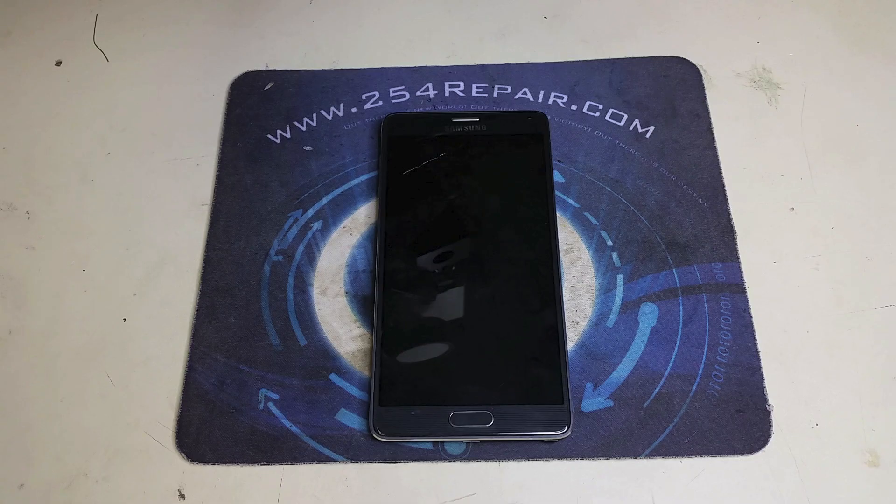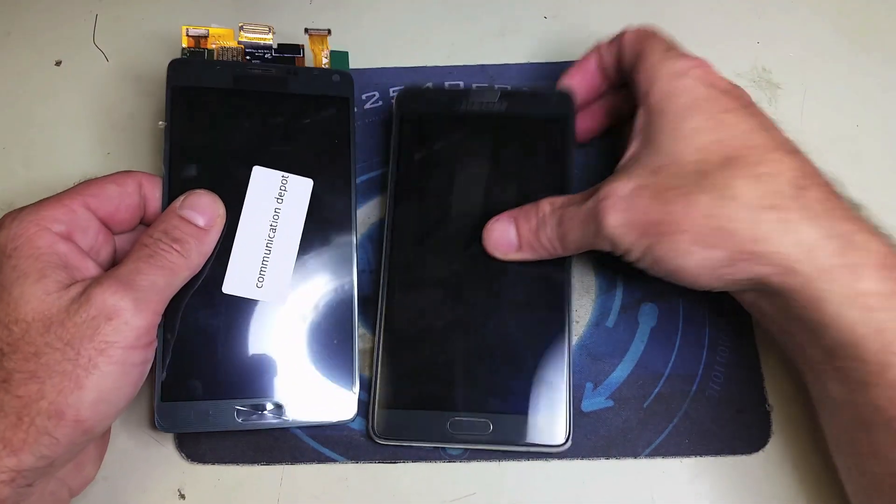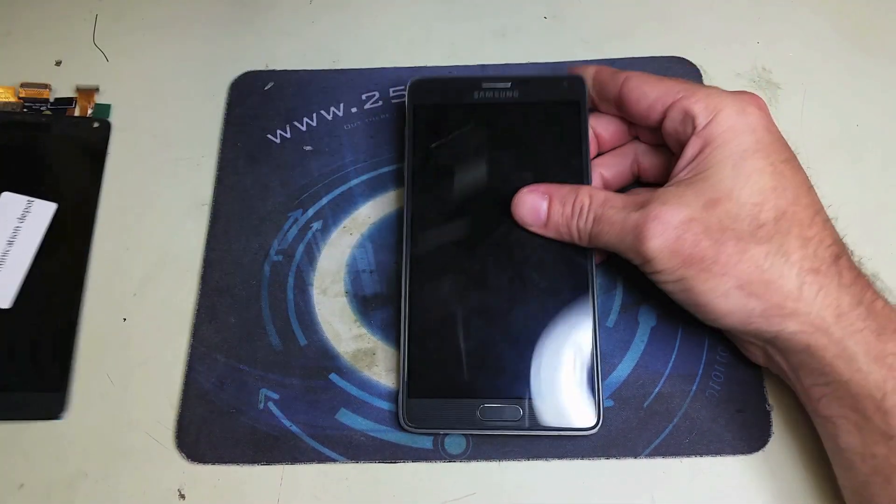Welcome to another video from 254 Repair. In this video, we're going to cover the Galaxy Note 4 screen replacement from beginning to end. Don't forget to subscribe to our channel — we usually post videos as soon as the devices come out.